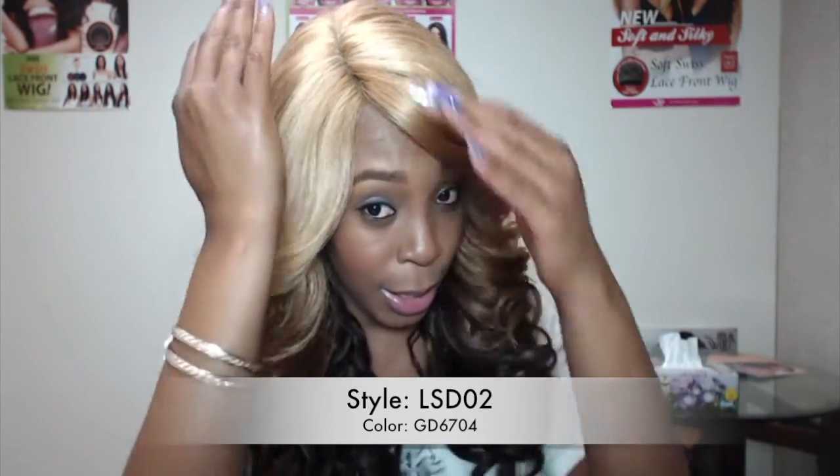The color is blonde in the roots and it comes down into a darker brown, which is like a number four. The wig does come with a deep curved part — it's a lace part. I'm not sure if you can see it that well, but I'll show you the cap construction so you can see it properly.